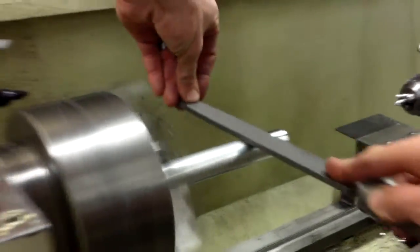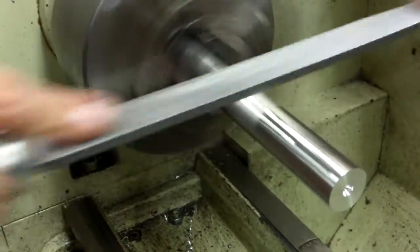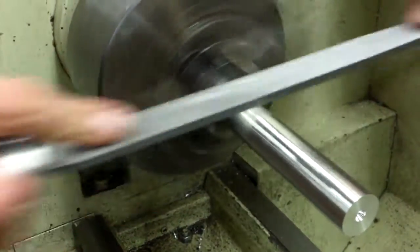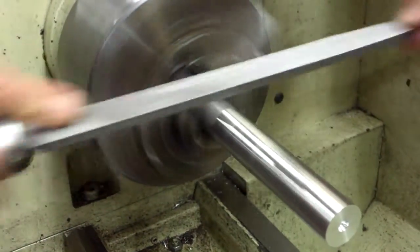We're just going to remove the oxidation on the peel, so that when we do our neural, we have a nice clean work area to work with. File just past that 4½ inch mark.